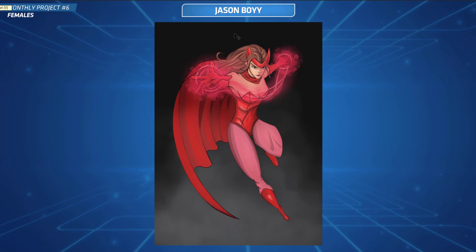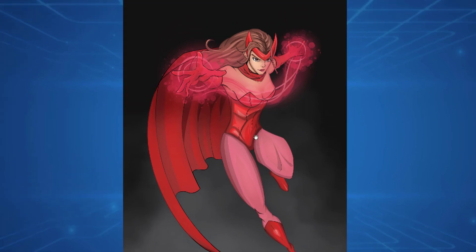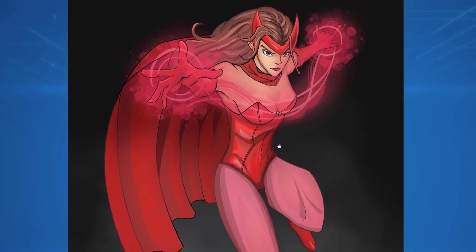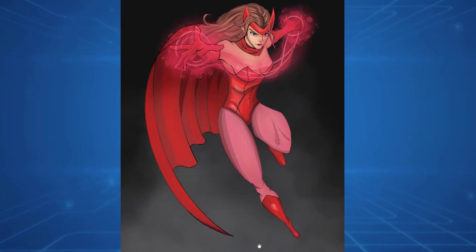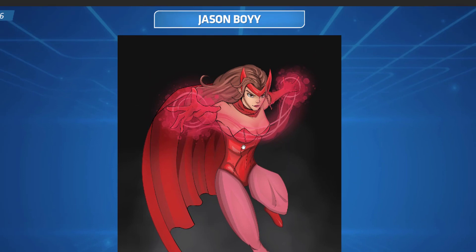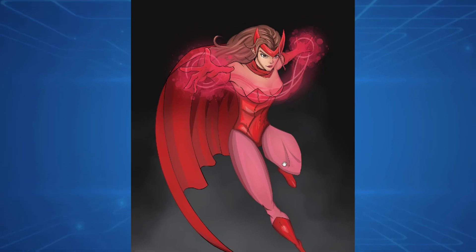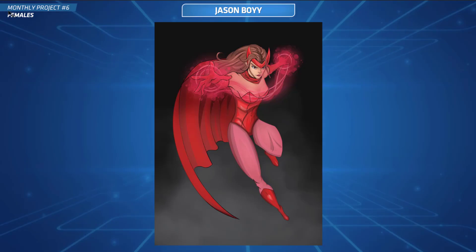Last up we've got Jason, and he has done Scarlet Witch — this is looking pretty cool. I always like a bit of Scarlet Witch art and Marvel art. Let's dive into the critique. Overall you've got a very nice pose here — I recognize this pose. You've got some nice flow going on, it's a really cool action pose. I'm just going to do a quick liquify and see if that can help us fix up some stuff.